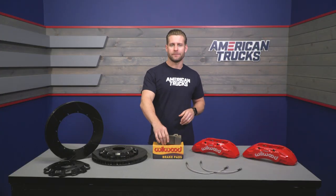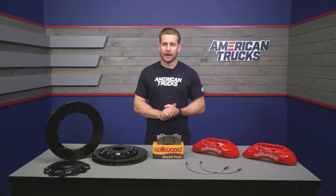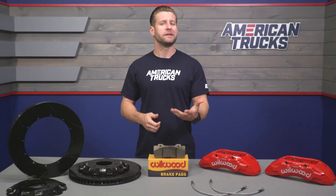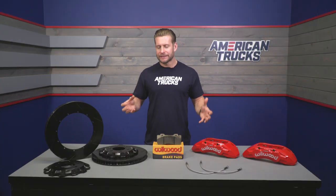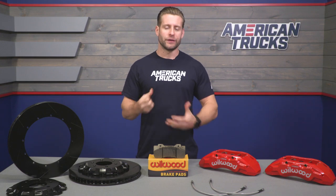The BP-20 pad is going to be a little bit more aggressive than their basic street pad, which is called the BP-10. It's going to have a wider temp range, which is really good for heavier trucks doing a lot of towing. It is important to point out that in order to get these massive brakes onto your truck, you will need to run at least a 20-inch wheel or larger with this particular kit. For most big brake kits that's par for the course, with the exception of an Alcon where you can get away with a 17. But generally, if you want to go big with hardware, you have to increase your wheel diameter.